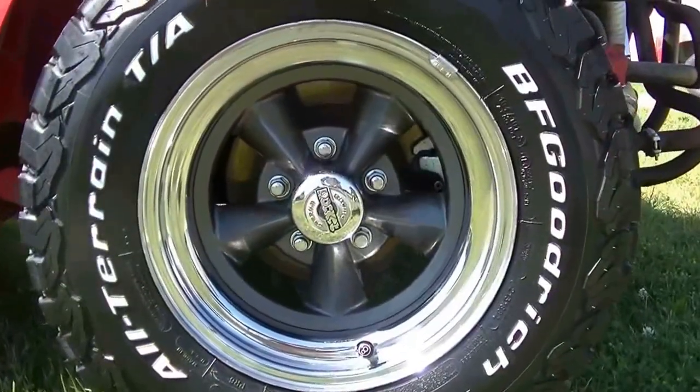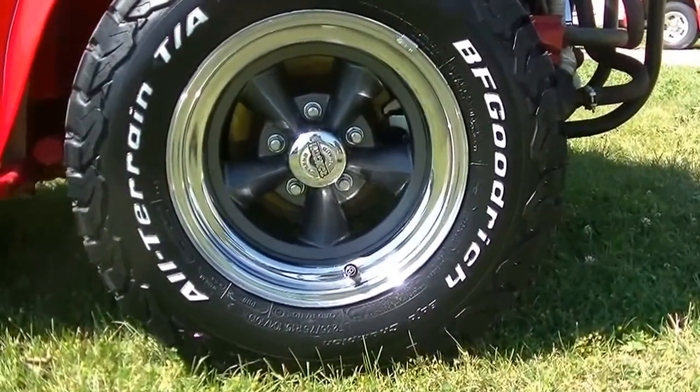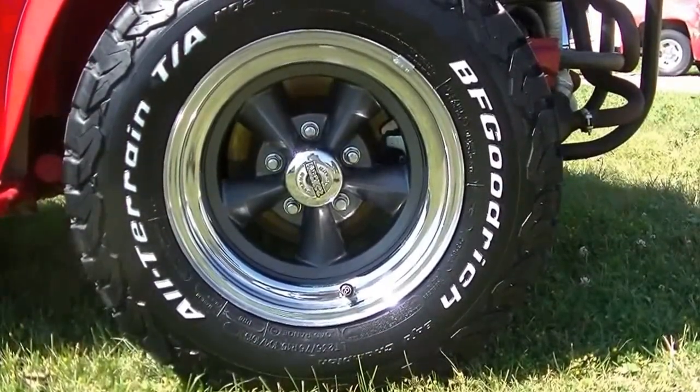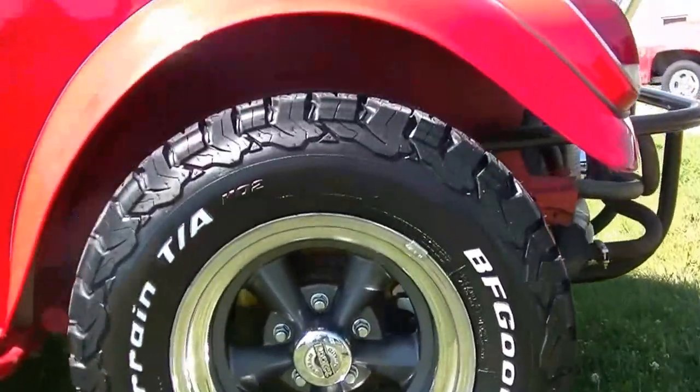And there is the finished product. For a couple of wheels that looked like a pair of dog turds when we started, they look really good to me. Of course, I'm biased. But anyways, that's all for now.